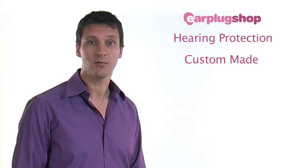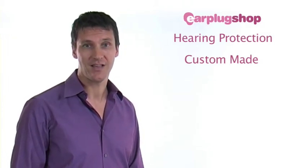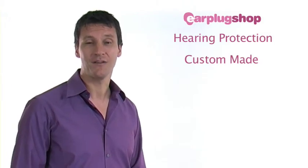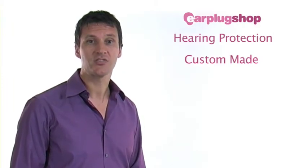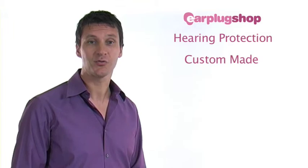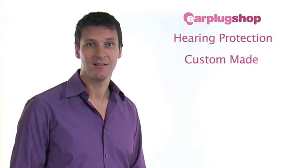Simply order the kit and an impression appointment will be made for you at a convenient local audiologist. Currently the service is only available in the United Kingdom. Your impressions are painless and simple, and once completed you send them back in the prepaid box that has already been supplied. Your custom music earplugs will arrive in 10 to 14 days, right at your doorstep. The cost of this is included in the purchase price.